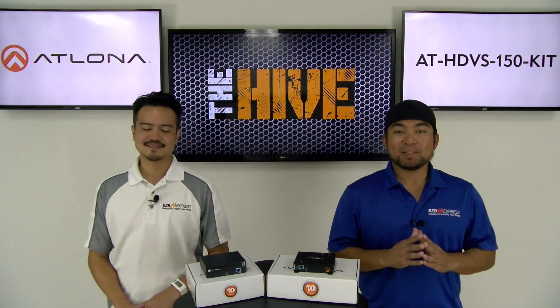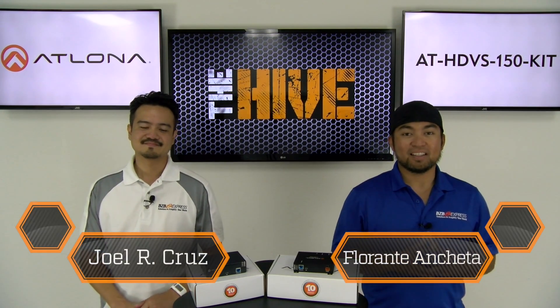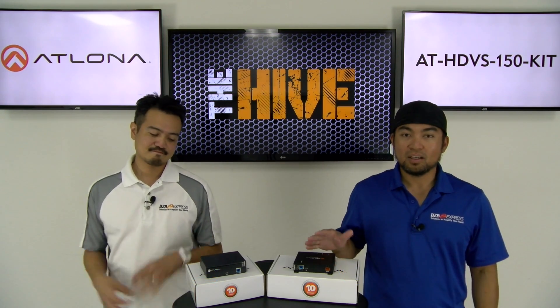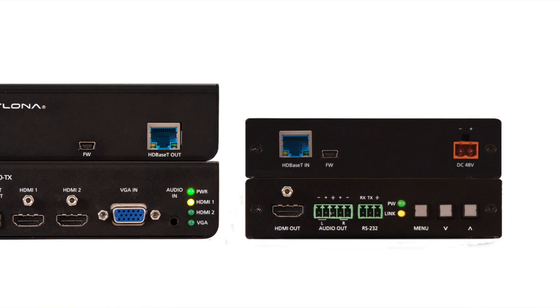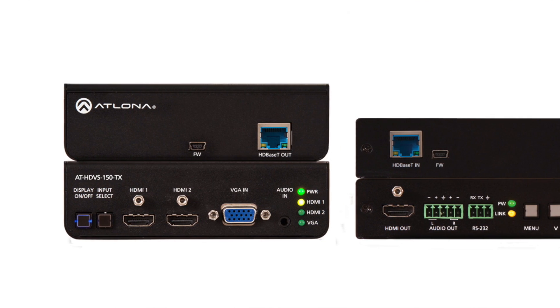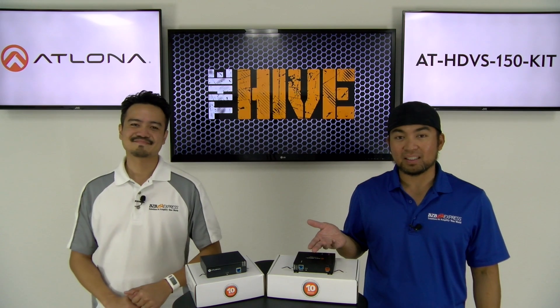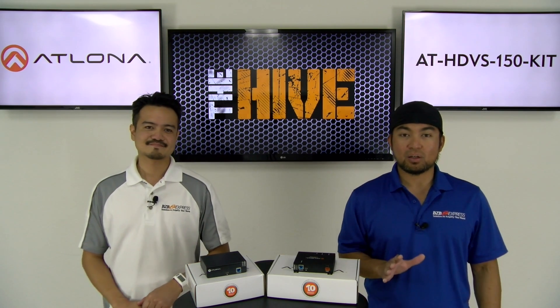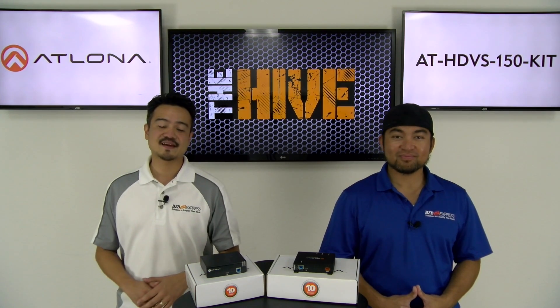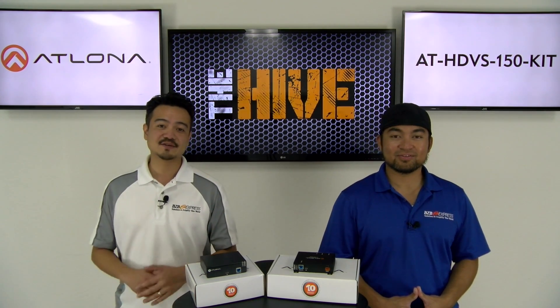Welcome back to another episode of The Hive. My name is Florante, and I'm Joel. Today we're excited because our friends from Atlona have sent us a wonderful solution for educational and corporate environments. The AT-HDVS-150 kit is a compact switcher and extender. We actually have a very special guest visiting us here at The Hive — Stan from Atlona.